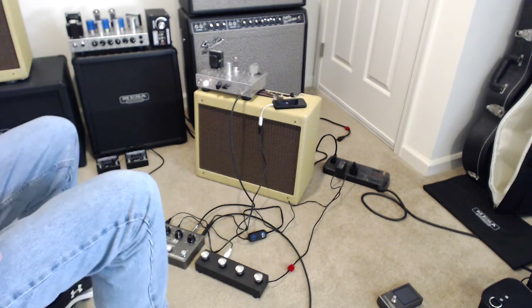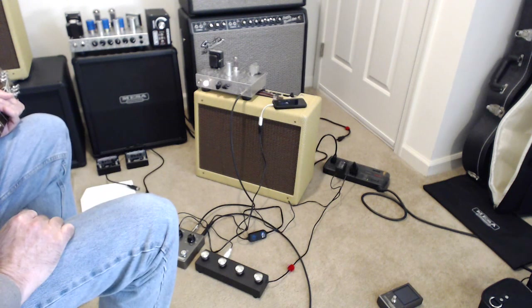So you can see how that would be useful in a band context by providing a MIDI clock and a click track that everyone can sync to in the band.